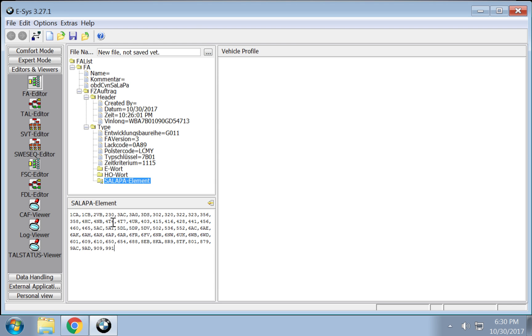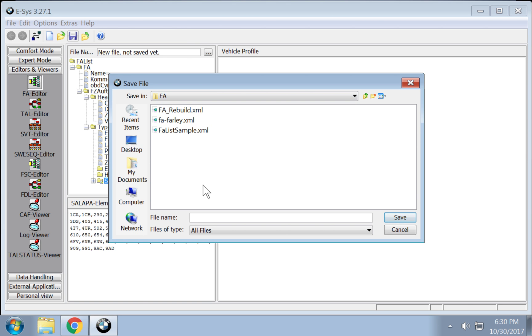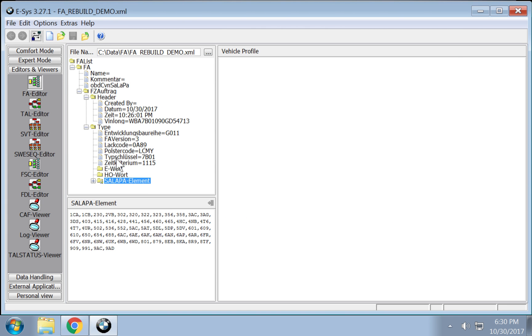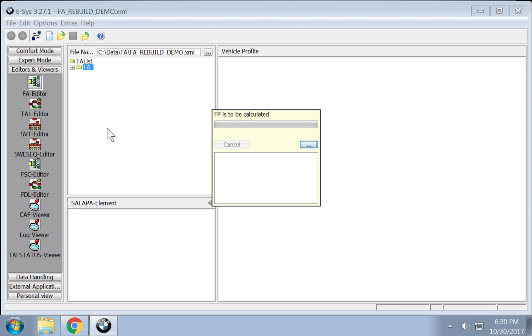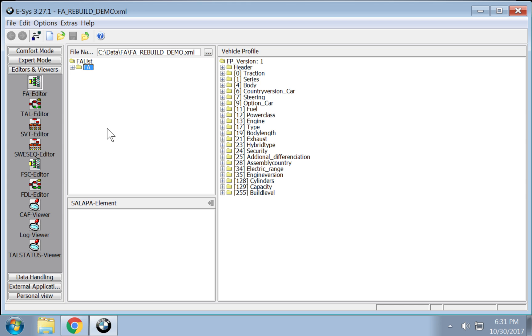What you want to do is save it — press Control and Enter, which gets you out of the field so you can come up here and save it. We want to save this as an FA rebuild demo. Last thing: right-click FA, calculate FP — boom, that's it, we're done!